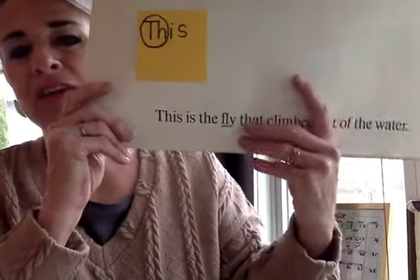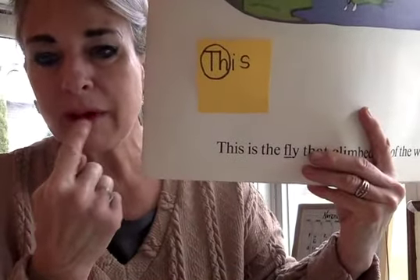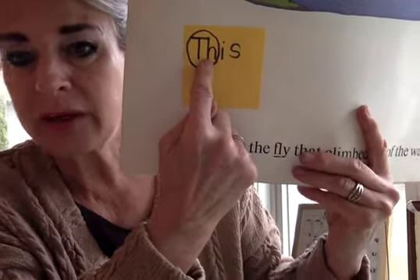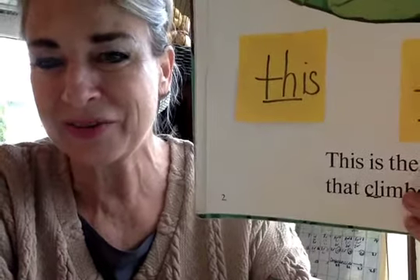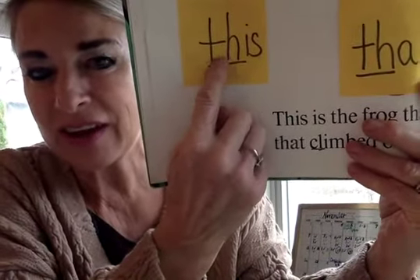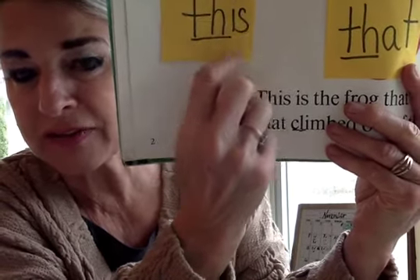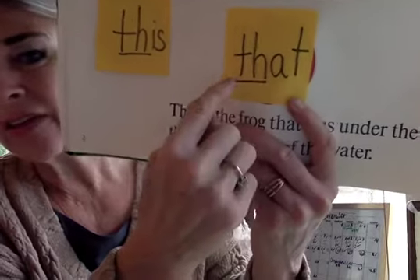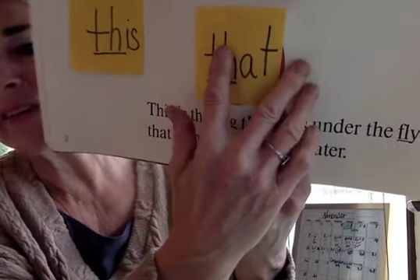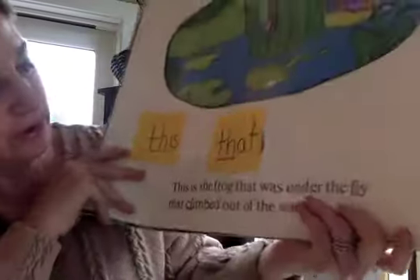So let's look for the word 'this.' Oh, I found it. That is the word 'this.' I get my mouth ready and get that sound out to help me get the word. Let's try to find another one. There's the T again — together it makes a new sound. This... I found 'this.' And then 'at,' 'that.' I see the word family 'at' — if I know 'at,' I know 'that.'